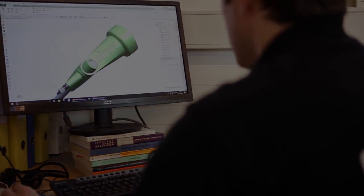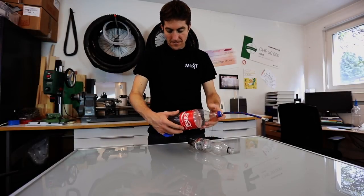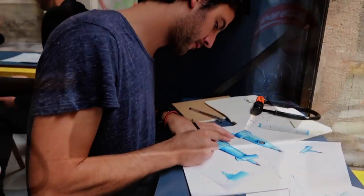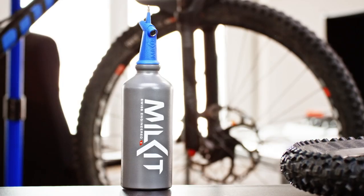We decided it's time for our second product and invented the Milkit booster. We built many booster prototypes in the past year and they worked very effectively. Now we've turned these early versions into an out-of-the-box solution with a great design.